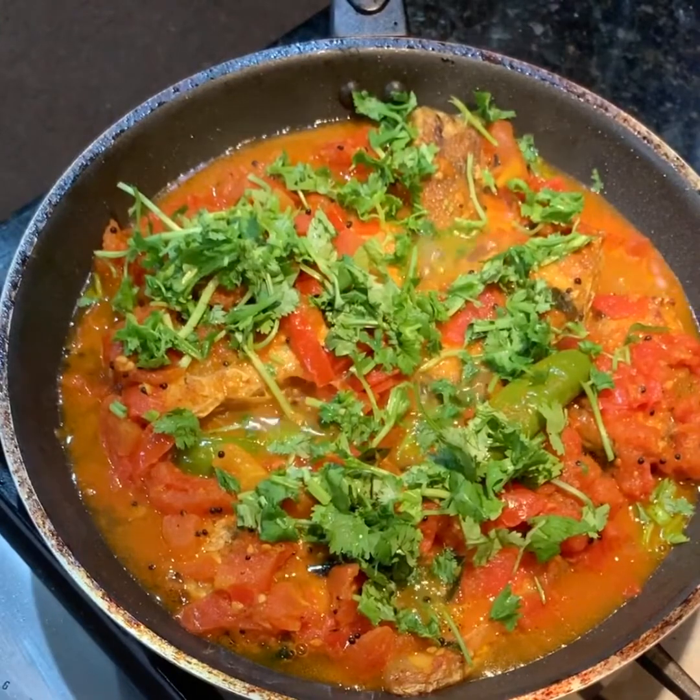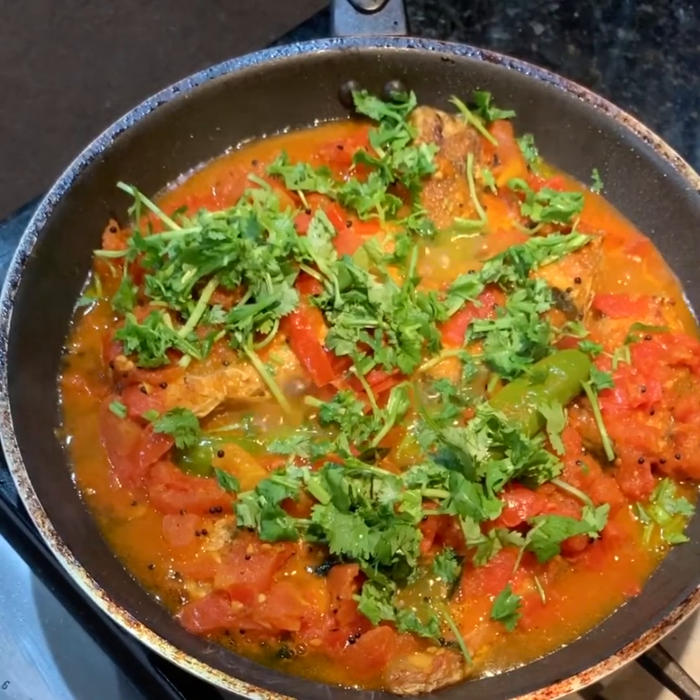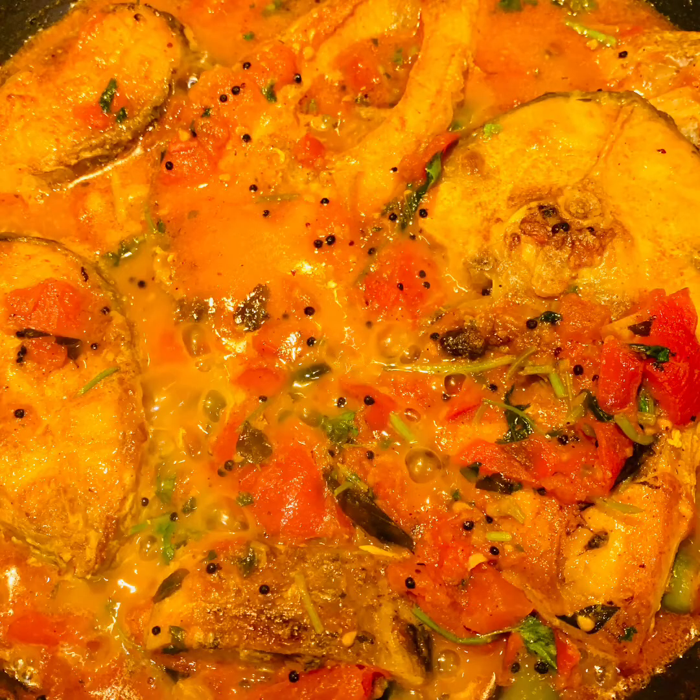This dish goes perfectly with some steamed white rice. I grew up eating this dish — my mom makes it best. Cooking and video by Shorna. Thank you for watching.